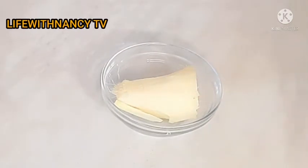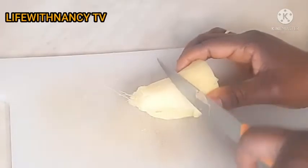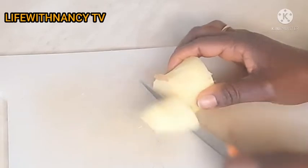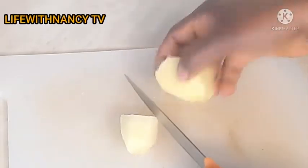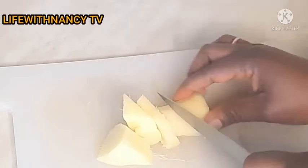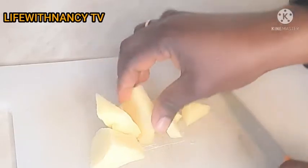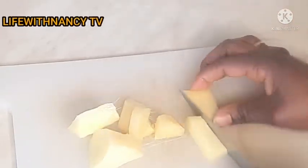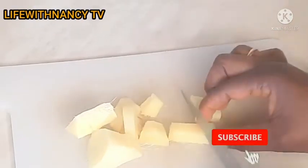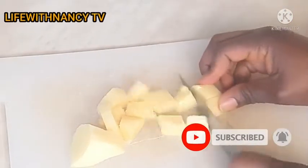So guys, here is the ginger — already washed and clean. I'm going to be slicing it for easy blending. I'll slice the ginger into smaller pieces so that it will be easy to blend. We know ginger is a bit hard, so when you're blending, make sure you cut it into smaller pieces.